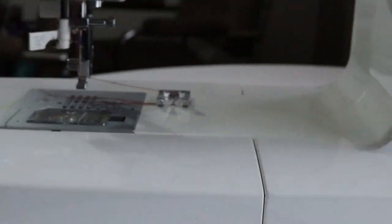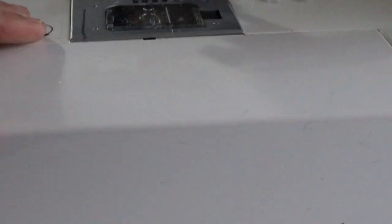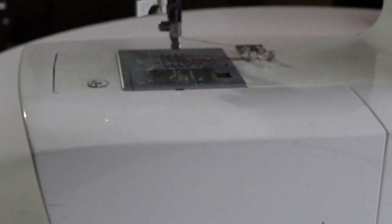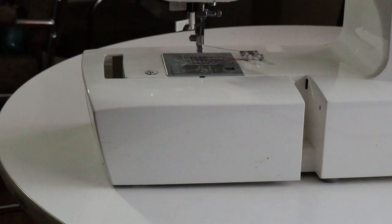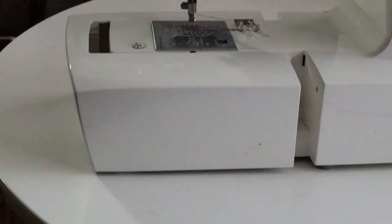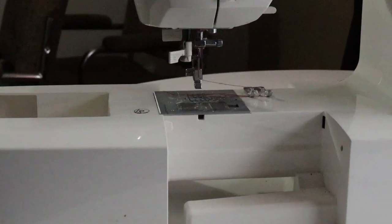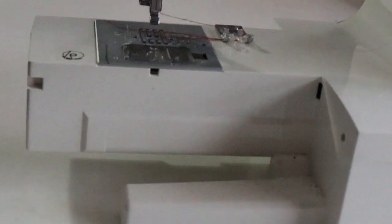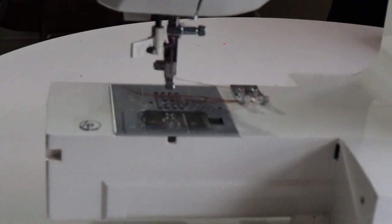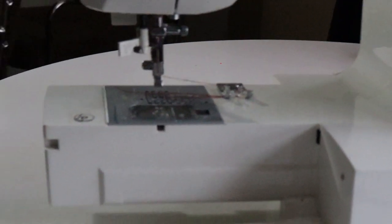The other cool thing is this entire arm comes off, because there's a fairly big space there. With two hands you can take it off, set it to the side, and then you have a nice small area for doing sleeves or small items. That's pretty common in all sewing machines, and it snaps right back on.